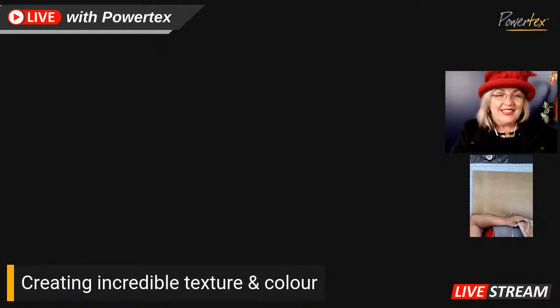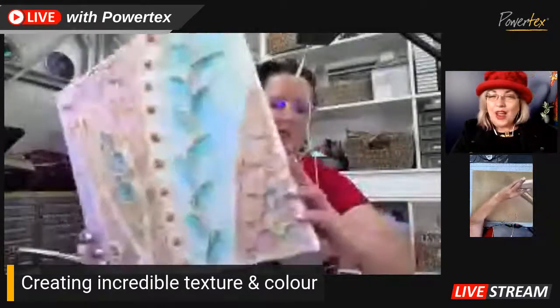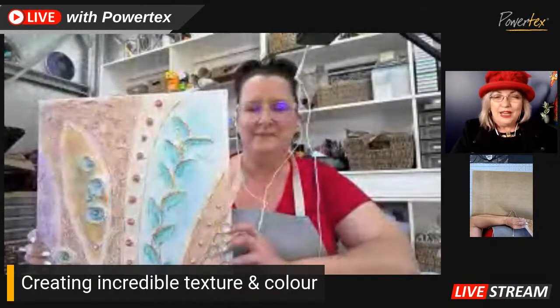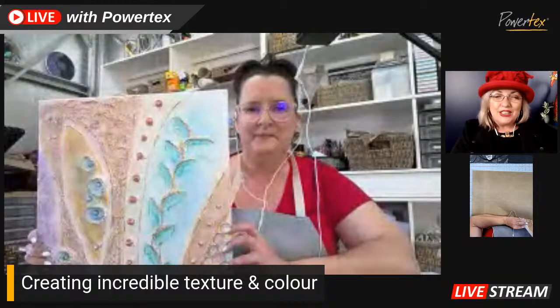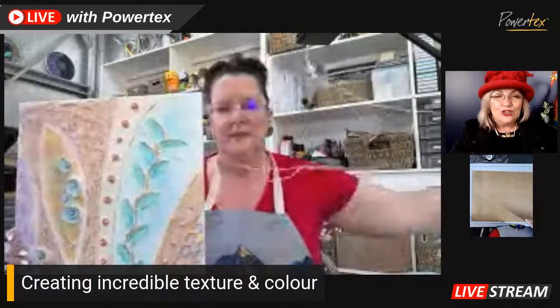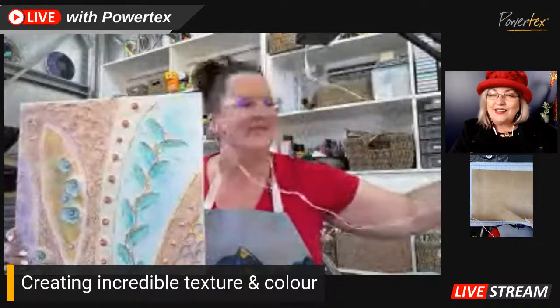I'm excited to be back. You have a real treat for us today — we're going to be creating with texture and colour. Let's welcome Amanda. We are going to be looking at texture and colour with Powertex Art Supplies today, so be sure to hang around and I'm sure that you'll be inspired to create this weekend. Look at that beautiful artwork that Amanda is holding up there — isn't that just awesome? I can't wait, Amanda. Looking forward to seeing how you've pulled this lovely piece together, covering the texture and pattern making and colour as well.